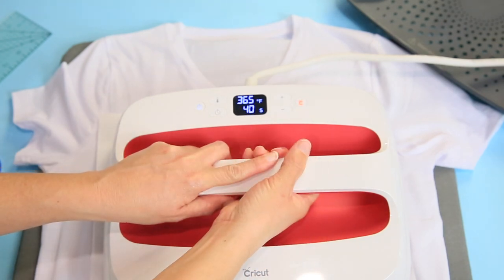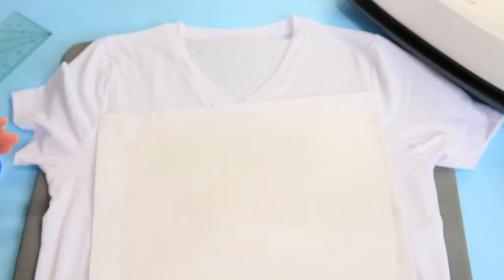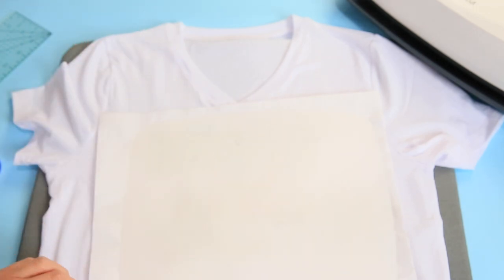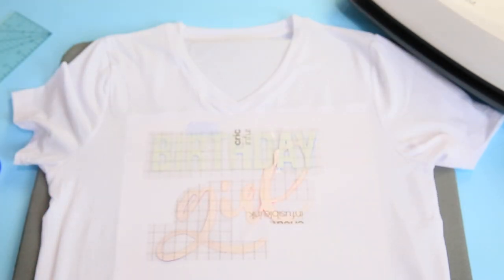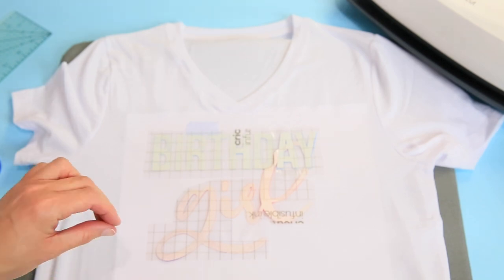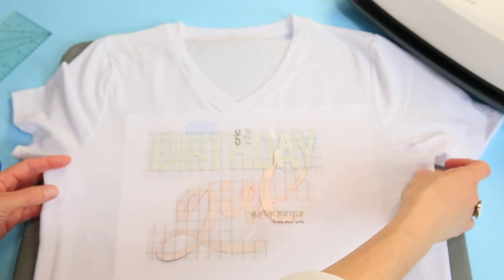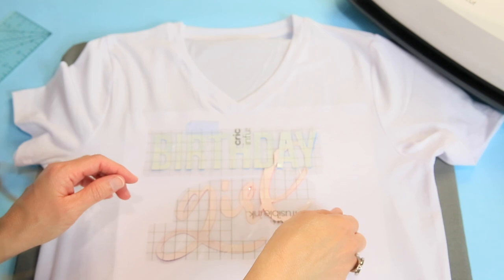For Cricut infusible ink, the EasyPress is set to 385 degrees for 40 seconds. Pick it up and place it down, then press Start — and we're not going to move it. If you move it you could get ghosting, which means a blurred ink, and we don't want that — we want it crisp and beautiful and bright. Lift it straight up. Sometimes the temperature on the EasyPress drops a touch when it contacts the shirt — don't worry about that. Remove the butcher block paper.